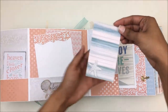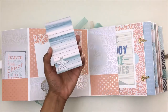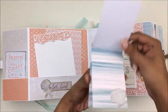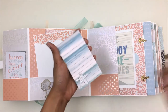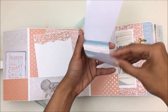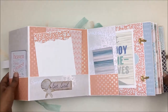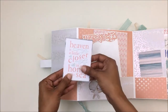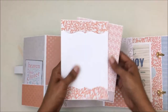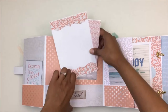I'll show you the sides first — I have created a mini booklet. The idea was that if on any page you are short of tags or want to journal something more, you can just cut this out and place it on that page or stick it through there. There are three tags in there, a journaling card, and two photo mats.